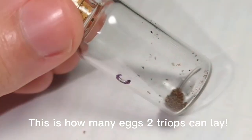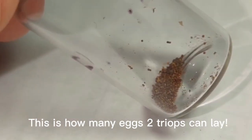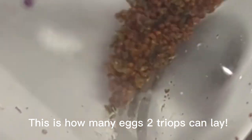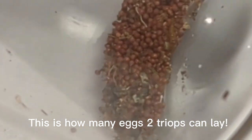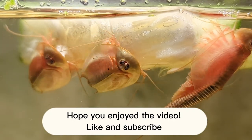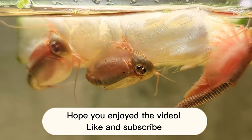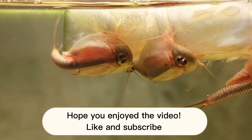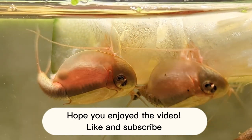Starting the next cycle is just as easy as adding water and restarting the process. Here's my collection of triops eggs — these are from Triops canceriformis and they came from only two adult triops. Thank you for watching the video and I hope that helped you if you decide to grow some triops of your own. Be sure to like the video and subscribe if you'd like to see more.